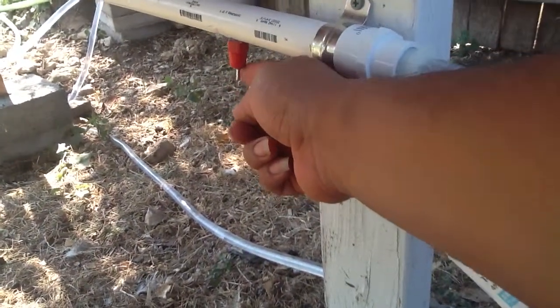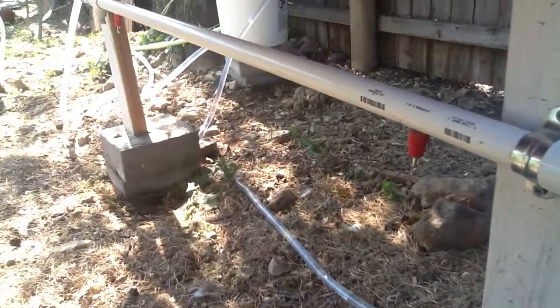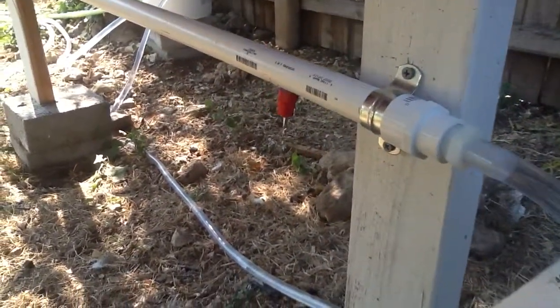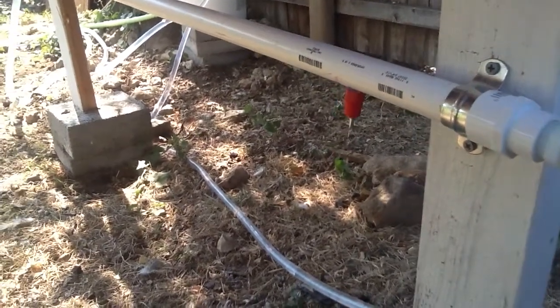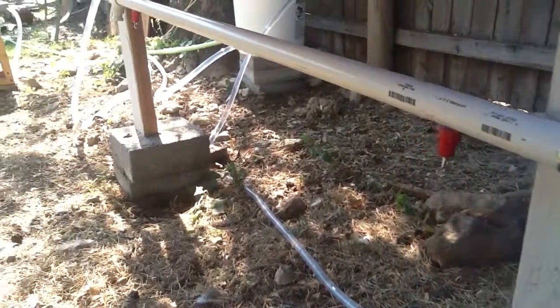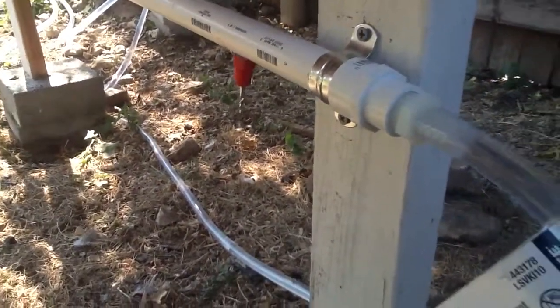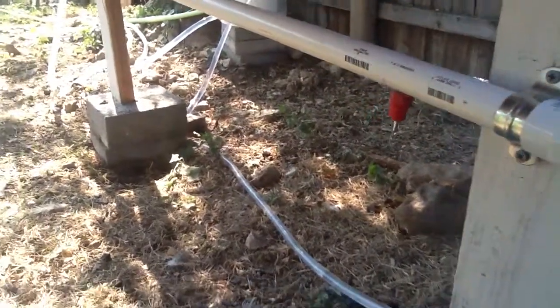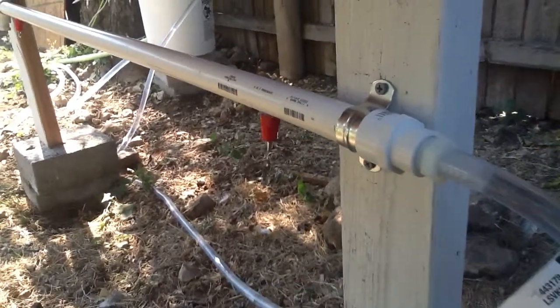I also have these little valves purposely dripping just a little bit for the purpose of teaching some of my chickens where the water is coming from, for those that haven't quite figured it out yet. It seems to work pretty well as far as them getting the hang of it — it doesn't take long as long as they know where the water comes out from. Sometimes you've got to show it to them a little bit.